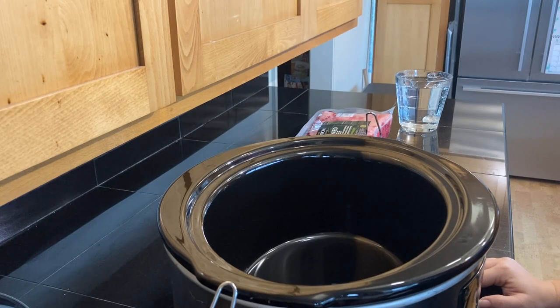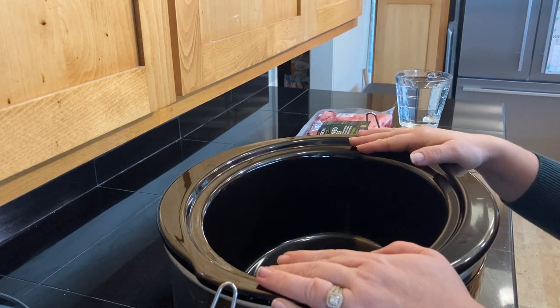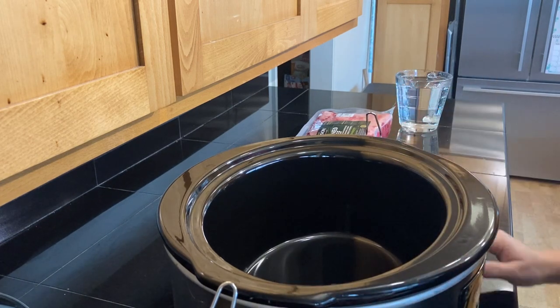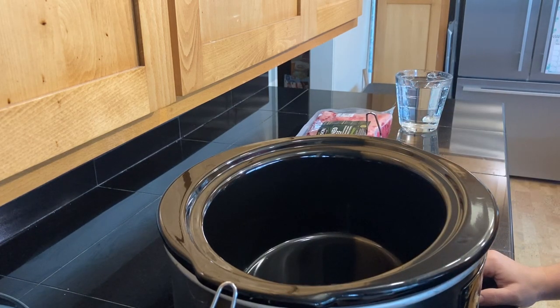Everything we're going to do today to make our corned beef is going to be done right here in this crock pot. If you do not have a crock pot, you can use a stock pot, a large pot that you place on your stovetop that you're going to keep on a very low heat. You do not want it to be on a high heat. This is a recipe that you want to be low and slow.